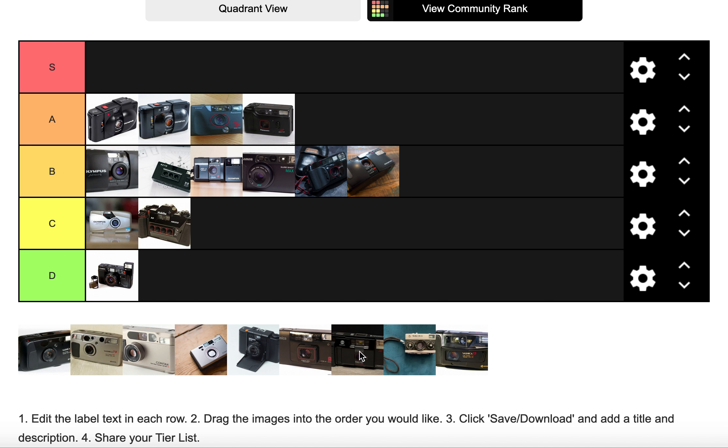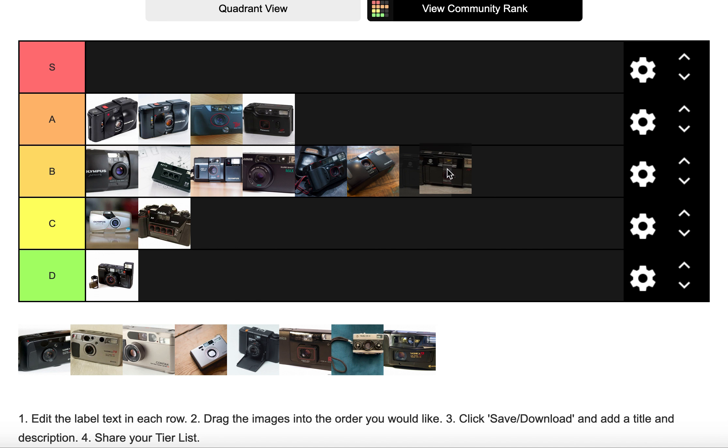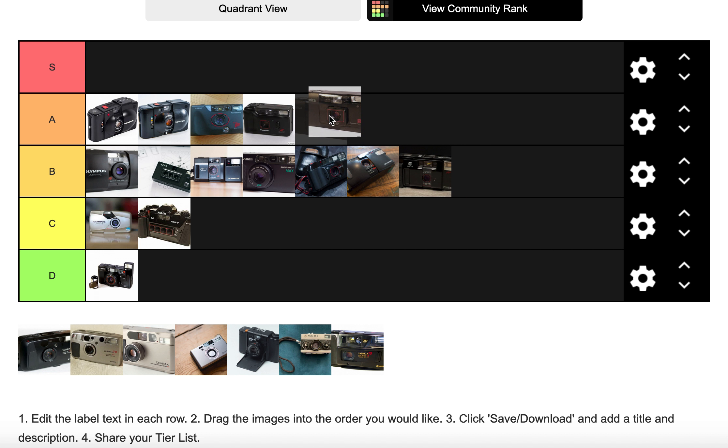The Minolta AFZ has an f/2.8 lens so great quality, but it's chunky and plasticky, powered by four AA batteries. It's probably going in B tier — it's one of the cheaper options.